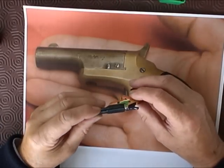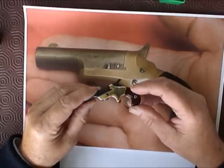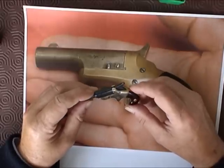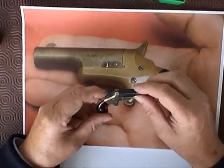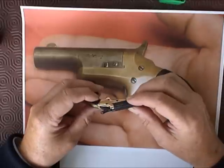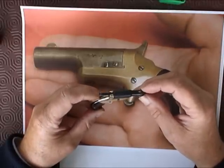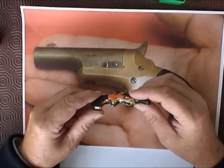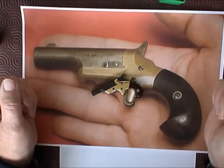If you found that interesting or it's spurred you on to want to try and make something with your hands yourself, then great. If you'd like to leave a comment or a question I'll get back to you as soon as I can. Please give us a rating — a thumbs up always helps. There are no plans available, so I can't give you any. It's a non-firing curio, and that's what it is. Thanks for watching, bye bye.